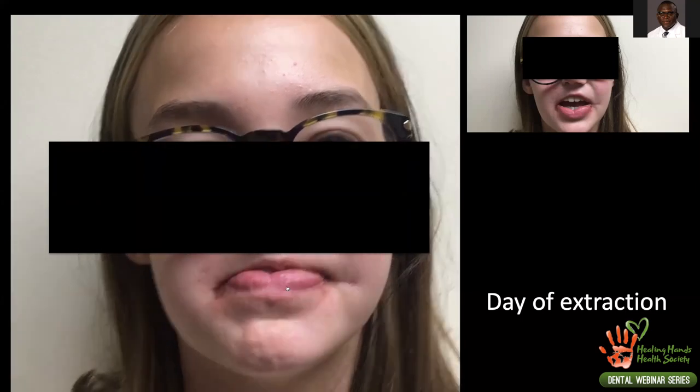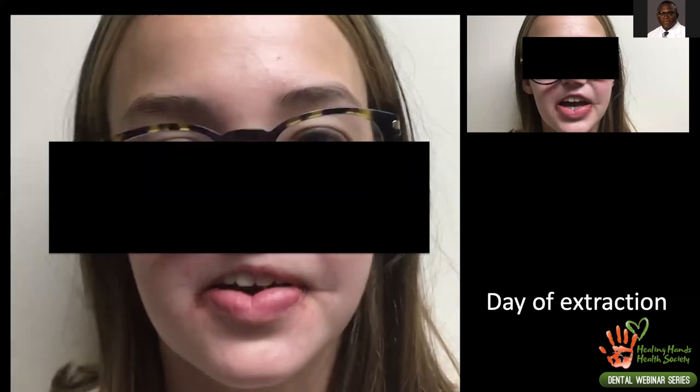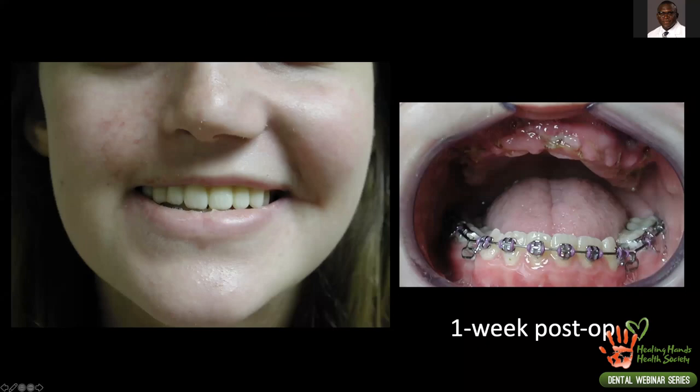This is the day of surgery — she just had her upper teeth extracted. You can see how swollen she is, yet the denture has good fit and good suction. At the one-week follow-up, when swelling had resolved, you can see how the teeth look. She liked the teeth, the shape, and the size. She started college without any major complications and wore the denture successfully.